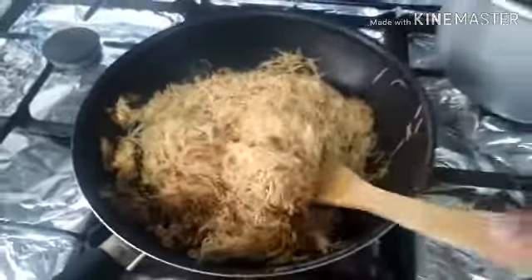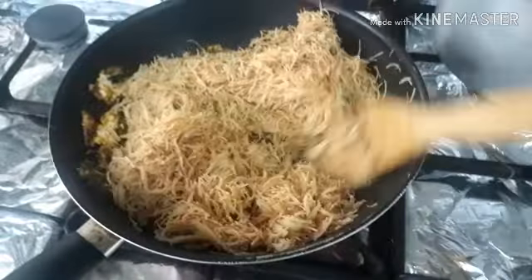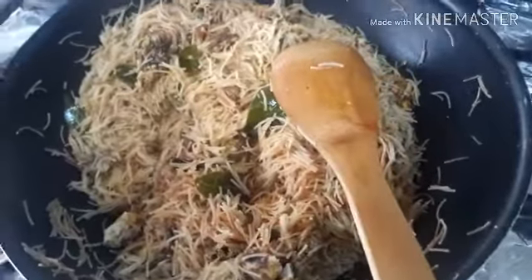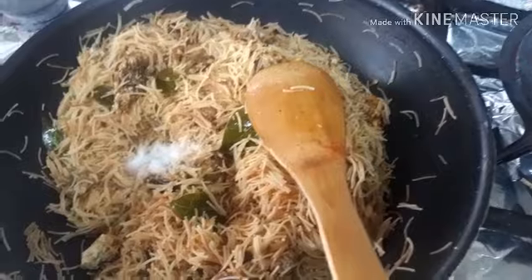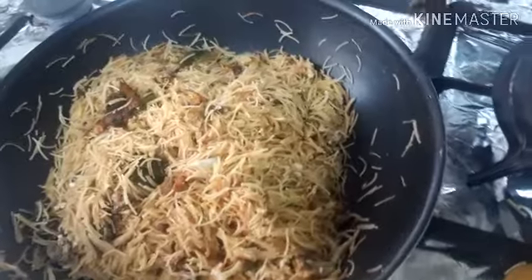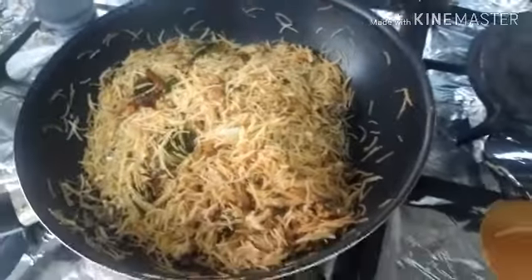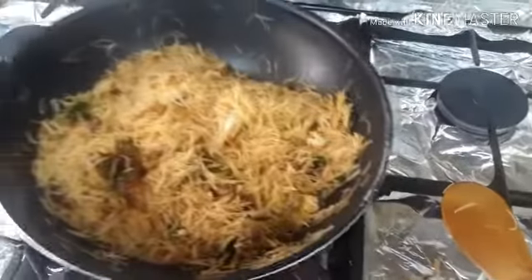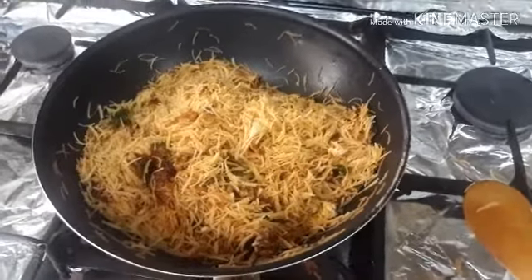Put the flour on the dough and then stir the flour. I am going to drain the dish for 15 minutes of cooking.